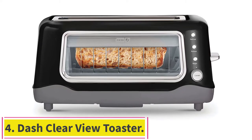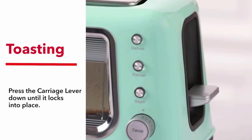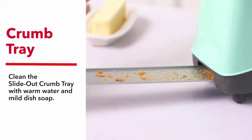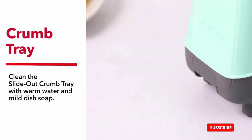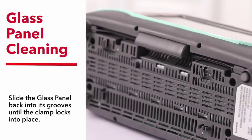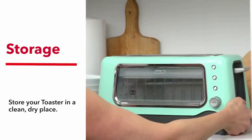Number four: the Dash Clear View toaster. People who love artisan bread from the farmer's market or a local bakery will find it difficult to toast these bread types in a traditional two-slot toaster. Long slot toasters are amazing for creating giant slabs of artisan toast, but you can also use them for regular-size sandwich bread by placing two slices side by side in the same slot. The Dash Clear View earned a spot on our list for even toasting functionality and easy cleanup — one side has a little window you can peer into to check the color of your toast without taking it out, helping you avoid burnt toast.